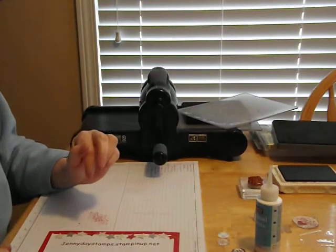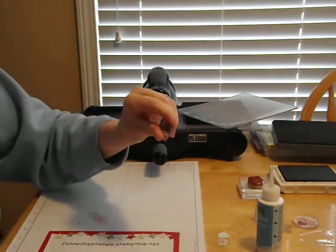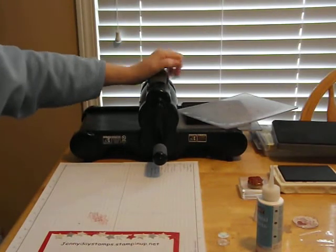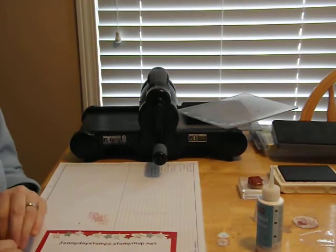I'd like to showcase the designer series buttons today as well as the Big Shot — nobody should be without a Big Shot. The possibilities are endless. I hope you enjoyed these tips. Try them out, and happy stamping!